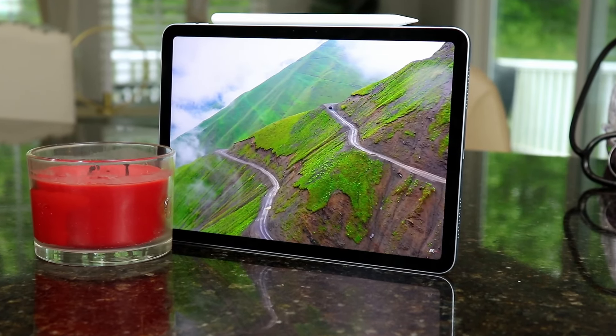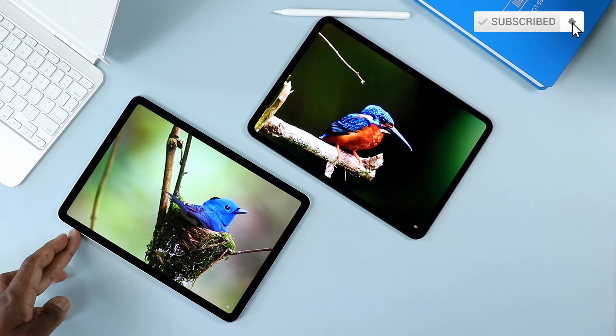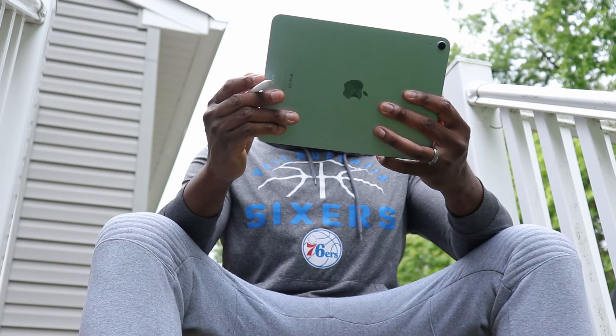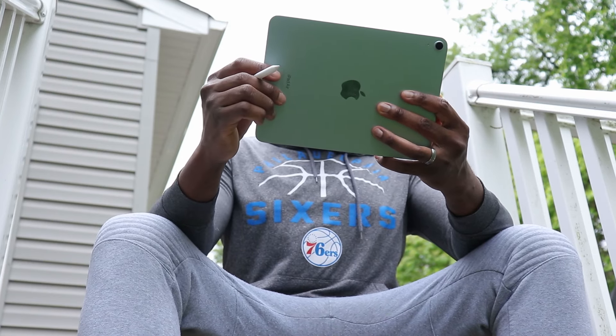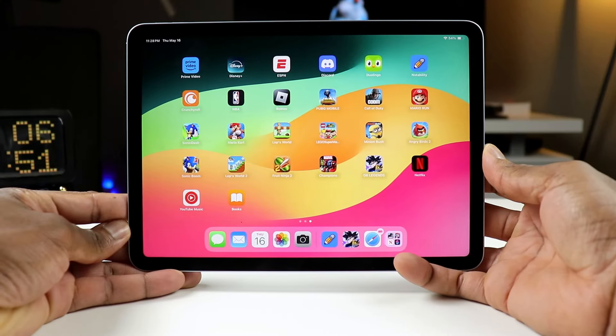First things first, the main reason why you should buy an iPad Air 6 here as opposed to an iPad Pro with the M4 chip is the M2. If you are a gamer, or if you happen to be into video editing, or if you undertake a lot of the heavy, highly focused, singular tasks, then the iPad Air might just be the one to go for.